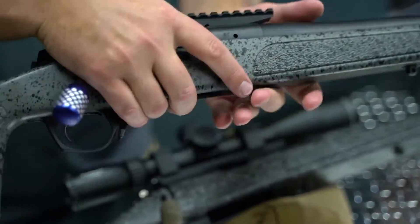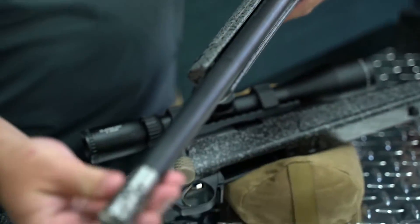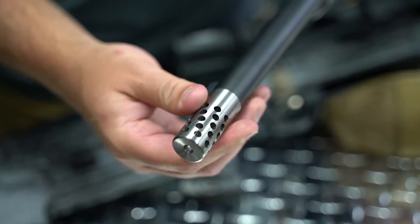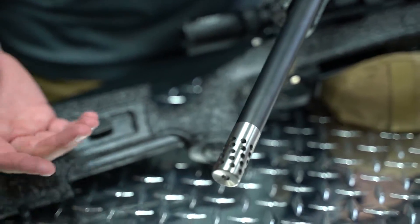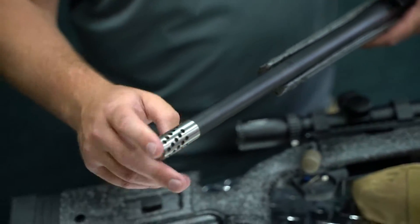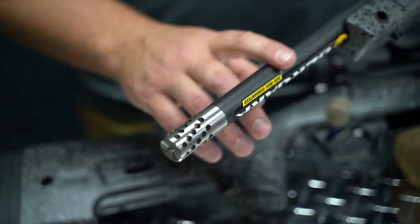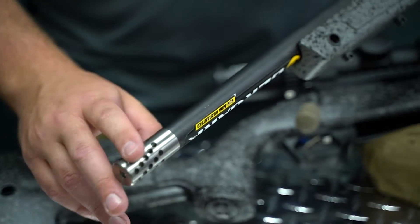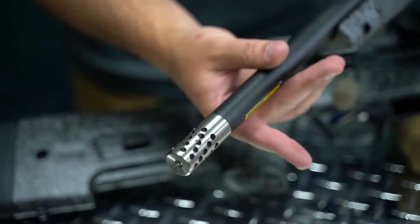We also have this great titanium muzzle brake. Now, why put a muzzle brake on a .22? Well, it just looks cool, you can make the gun your own, and it makes it sound a little better. This muzzle brake is grade 5 titanium with a .9 OD, so you can see it matches the barrel flawlessly on this one.